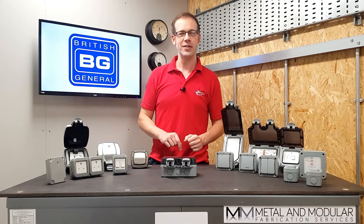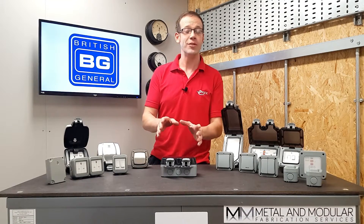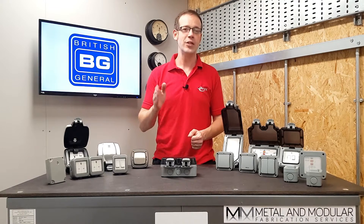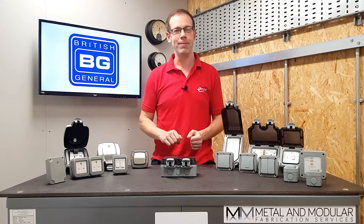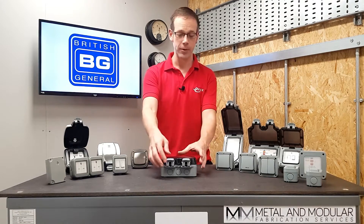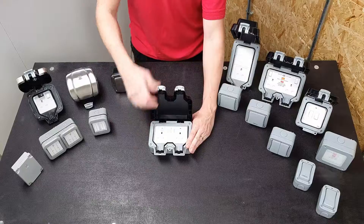First and foremost, it's rated at IP66, which makes it dustproof and will also prevent moisture from getting in even when jets of water are being sprayed at it. The best thing is that it maintains this IP rating even when you've got something plugged in, using this clever seal in the lid here.